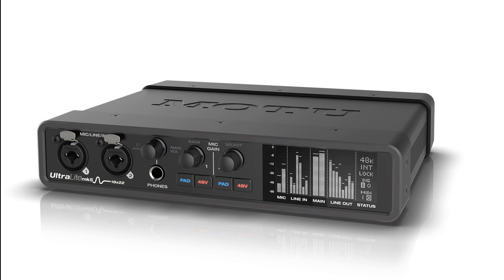The Ultralight MK5 connects to a computer through high-speed USB-C, audio class compliant, compatible with USB 2.0, 3.0, and iOS, and operates at sample rates up to 192 kHz.